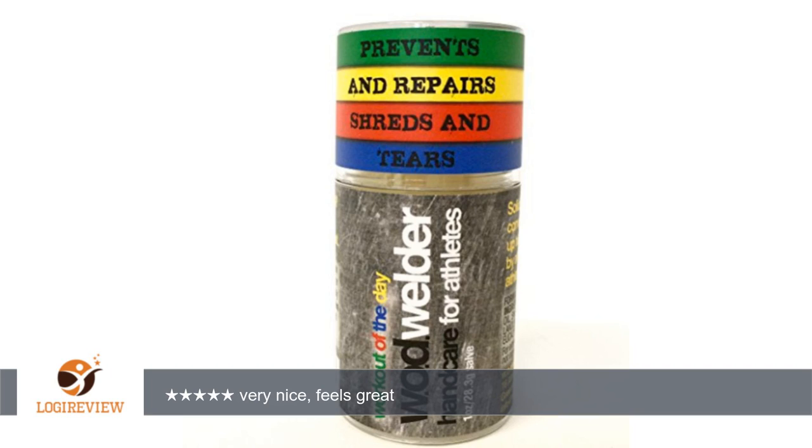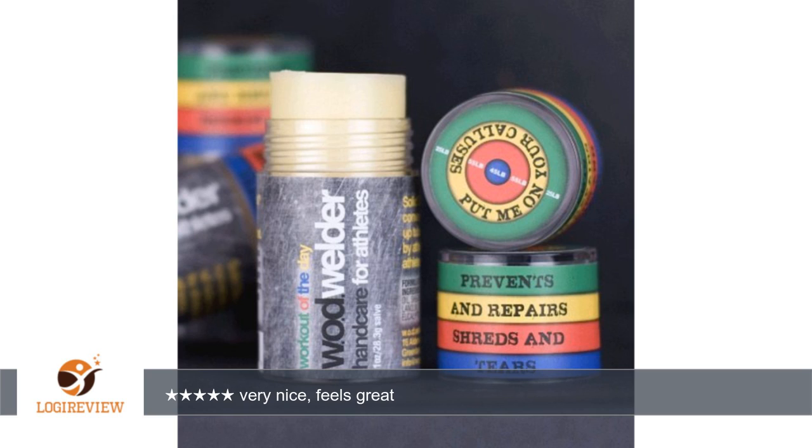Welcome to Best Reviews on YouTube. This item has a rating of 5.0 out of 5 stars. A customer wrote: this has a nice smell to it, primarily eucalyptus and peppermint. The stick is fairly firm, a bit harder than a ChapStick. It goes on similar to ChapStick as well — you can rub it in or leave it.